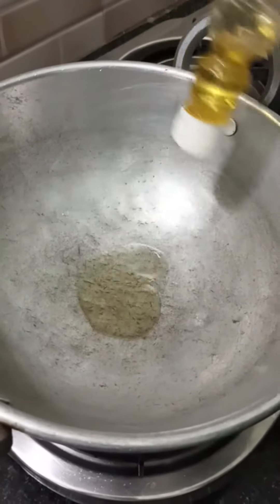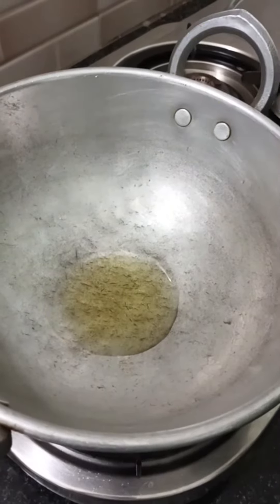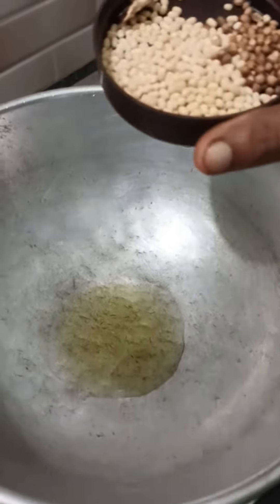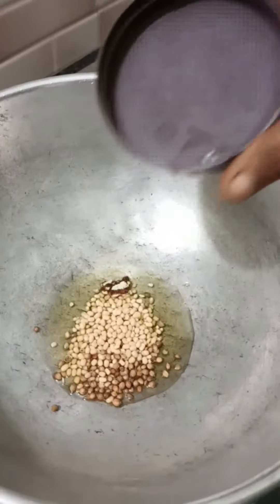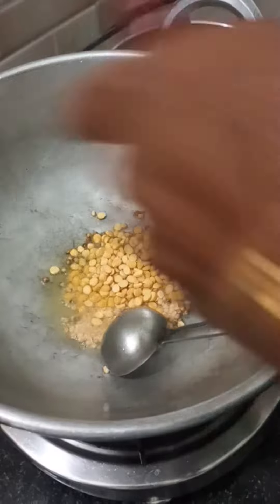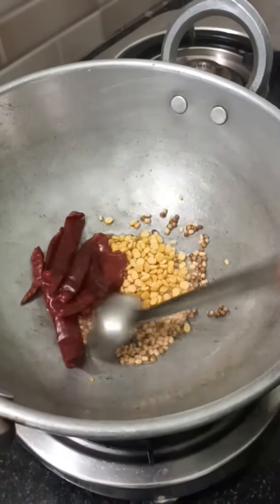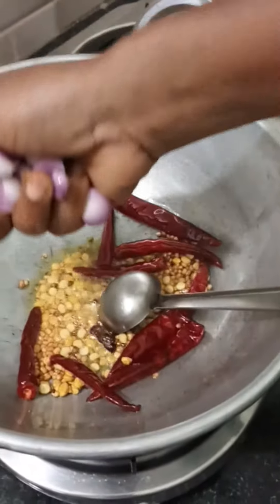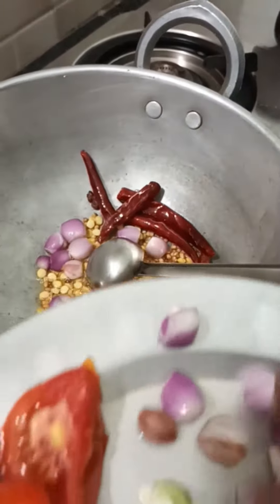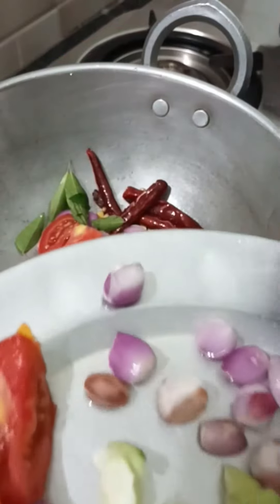Pour 2 spoons into the pan. 1 cup of water, 1 spoon of water. We can make a little bit of the flour. One portion of the flour goes into the pot, then cook the flour.